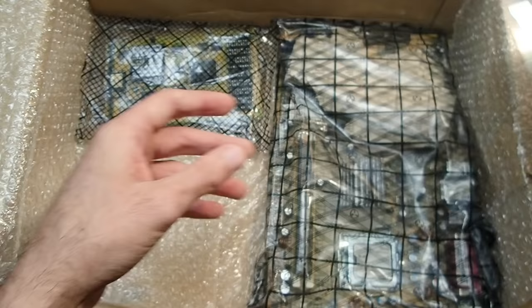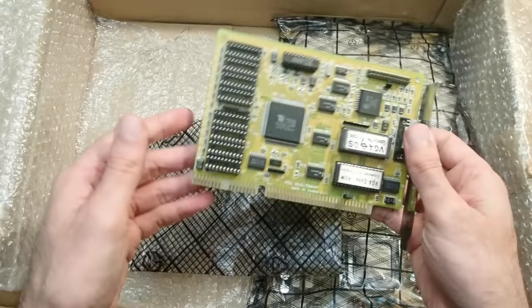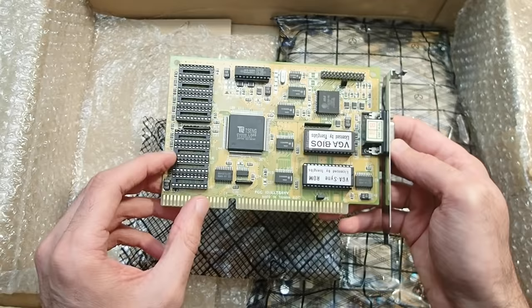Oh, very nice — another Tseng ET4000 ISA graphics card. It's missing the memory ICs, but I hope it is working. I already mentioned a similar card in my last video — it's a fast and highly valued graphics adapter for the ISA bus. I just need to find some memory chips for it.